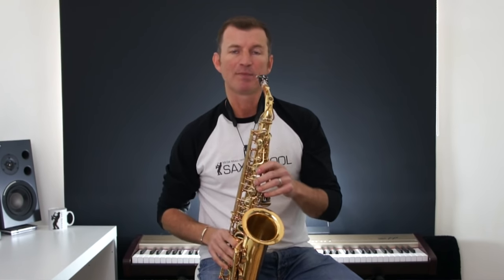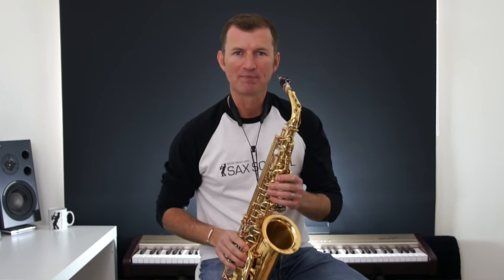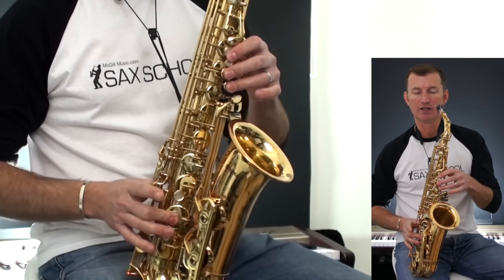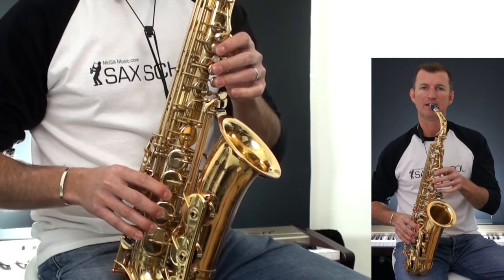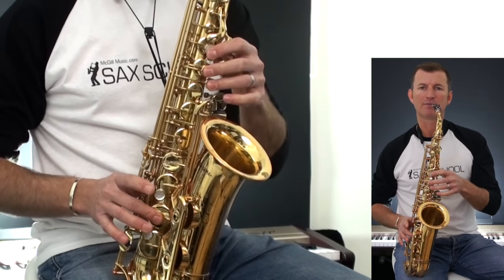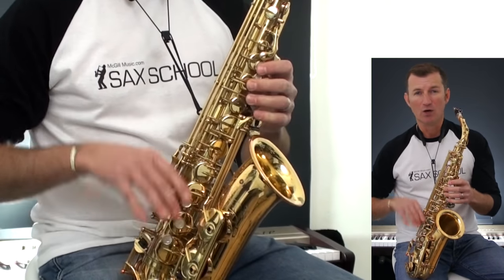Before we do that — on the original key on the alto saxophone, this is in the key of E major. So that means we've got F sharps, G sharps, C sharps, and D sharps. So with your little finger down here: F sharps, C sharp, G sharps, and D sharps — four sharps all the way through.